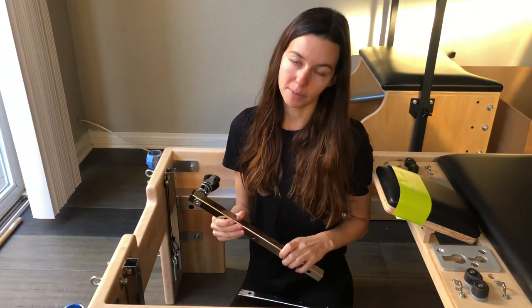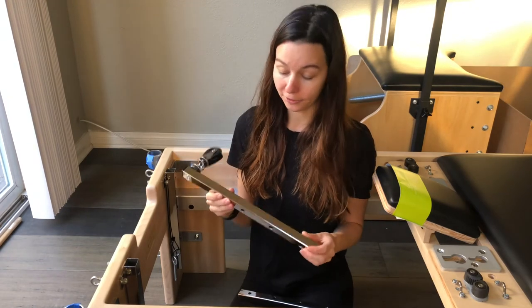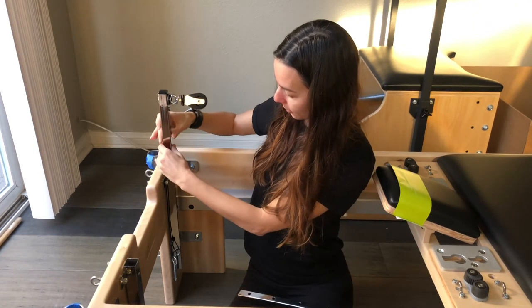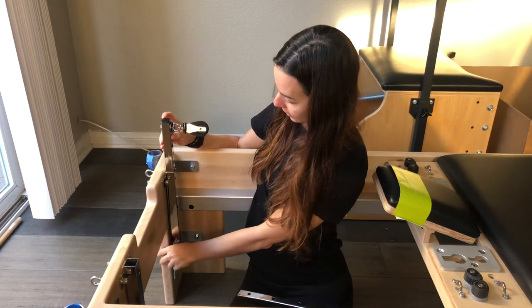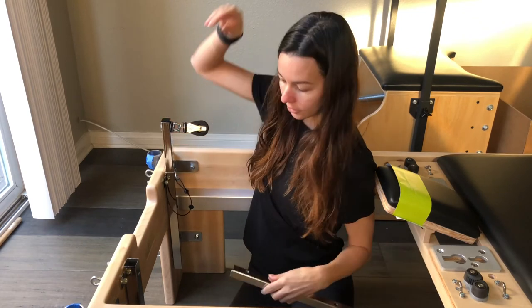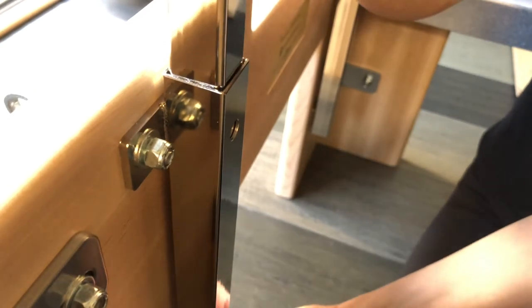The next step in the instructions says to attach the wooden risers, but I have metal risers which fortunately looks a little easier. I'm just going to slide this riser right into this metal post — you can see there are holes on here so you can adjust it as high or as low as you want, then pop the pin in to secure. Do the same thing on the other side and make sure it lines up at the same height.